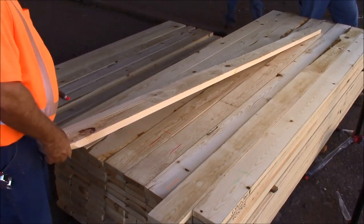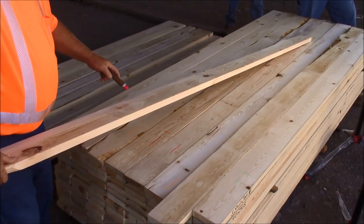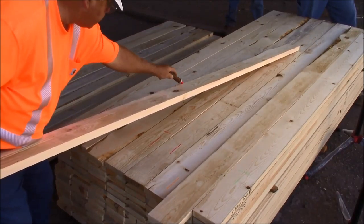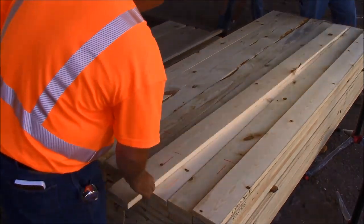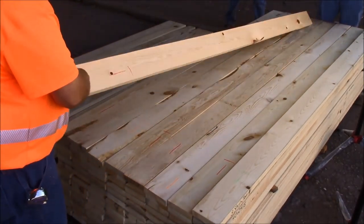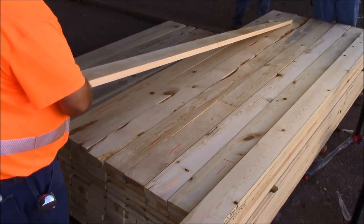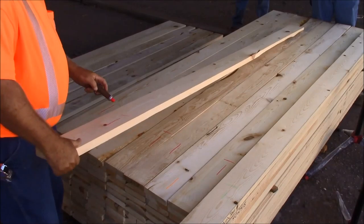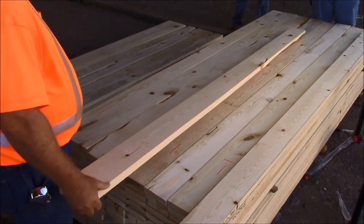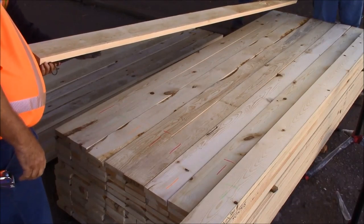Here because of the wane on the edge, we're going to end up taking maybe a jam cutting here and a window sash cutting there to get our third. Here we have a cutting from here to here — that cutting is over 42 inches long and it's over 25% of the volume, so that's a piece of 2 shop.